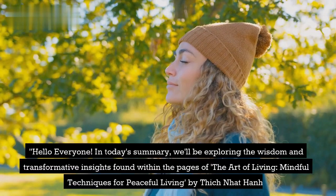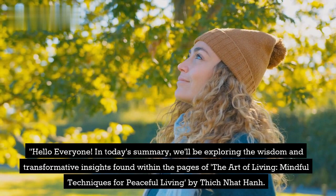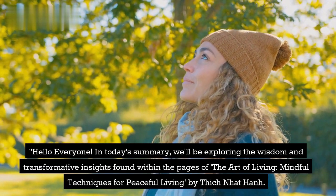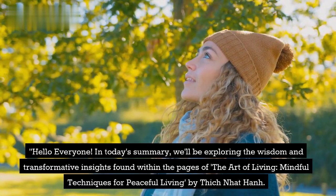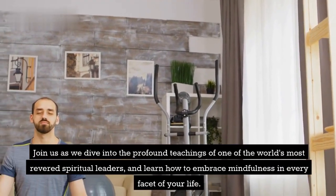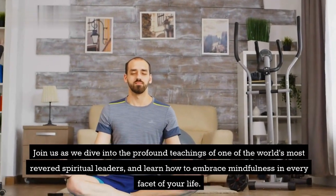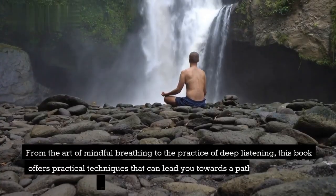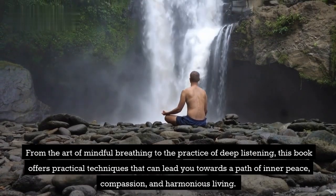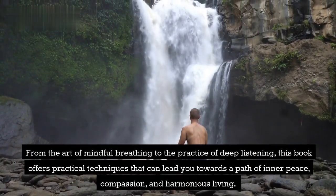Hello everyone! In today's summary, we'll be exploring the wisdom and transformative insights found within the pages of The Art of Living: Mindful Techniques for Peaceful Living, by Thich Nhat Hanh. Join us as we dive into the profound teachings of one of the world's most revered spiritual leaders and learn how to embrace mindfulness in every facet of your life. From the art of mindful breathing to the practice of deep listening, this book offers practical techniques that can lead you towards a path of inner peace, compassion, and harmonious living. Let's begin.